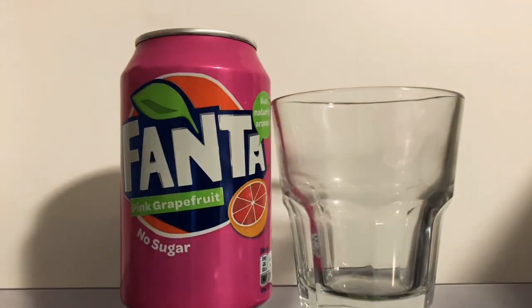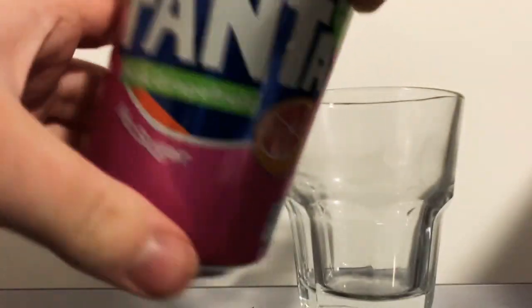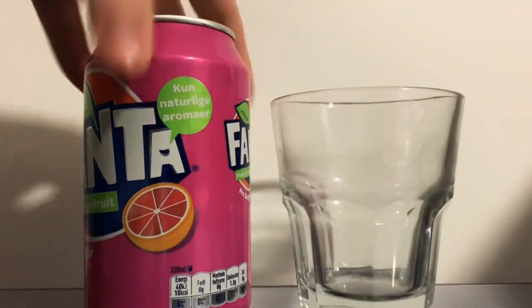I know Germany does as well. But the can here looks much better than the UK one. In the UK it was kind of half silver, half pink, and I hate silver on a can — it just makes it look really cheap. Because I tend to collect the cans, this is much better for me. It's no sugar, same as the UK one. I do like the colour of the pink, the shade they used here. Just looks very effective, looks pretty cool.